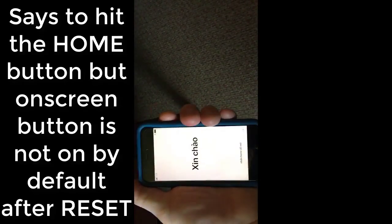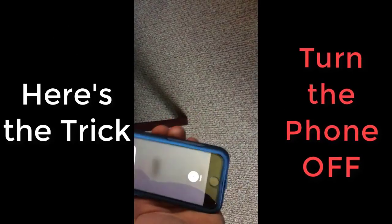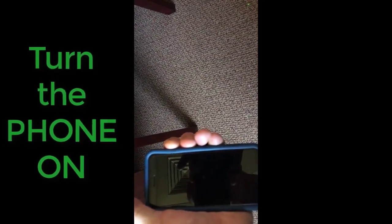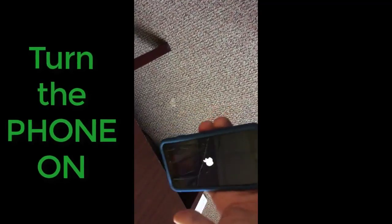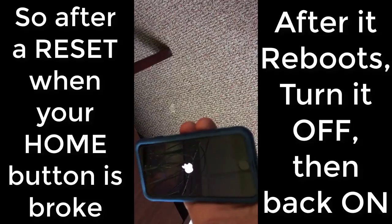What you do is actually turn the phone off and then turn it back on. Basically, I did the wipe and reset when I already had assistive touch on, and when it booted back up it's prompting me to hit the home button. The trick is to shut the phone down and turn it back on again.